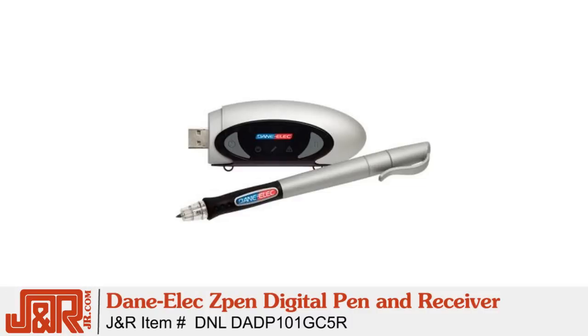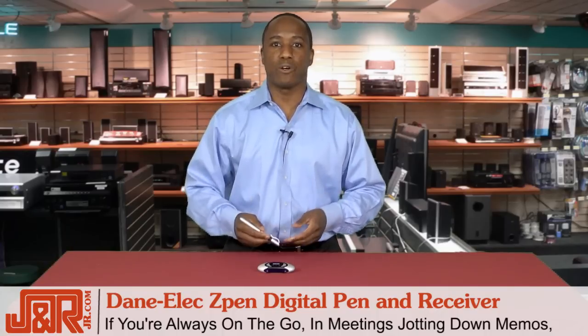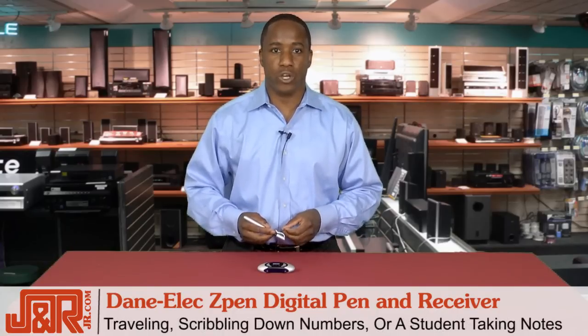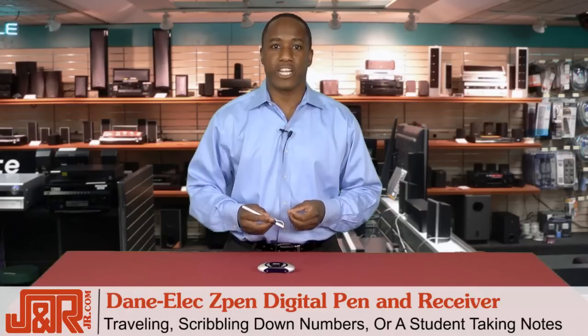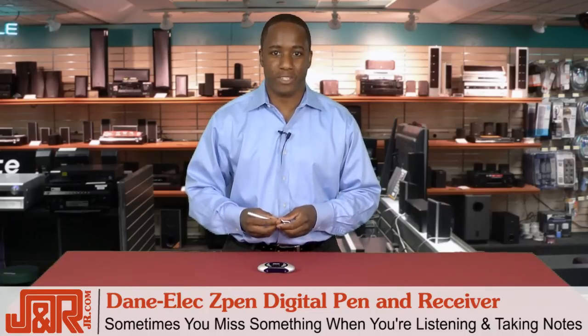It's the Dane Elex Z-Pen Digital Pen and Receiver. If you're always on the go — maybe you're in meetings, jotting down memos, traveling, scribbling down numbers, or you're a student taking notes in the lecture hall — it's inevitable that sometimes you miss something when you're listening and taking notes at the same time.